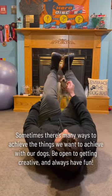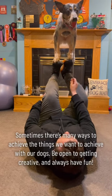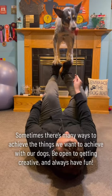Sometimes there's many ways to achieve the things we want to achieve with our dogs. Be open to getting creative and always have fun.